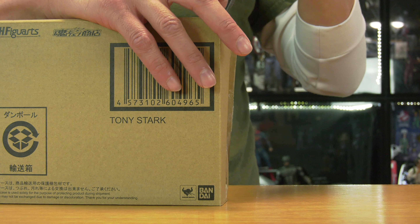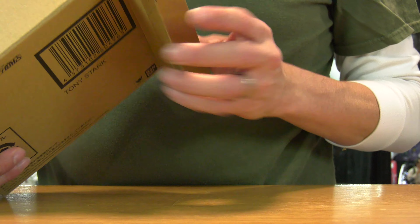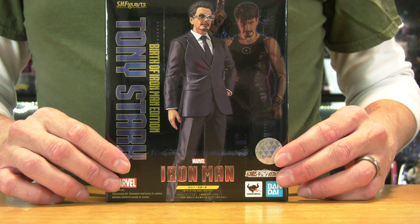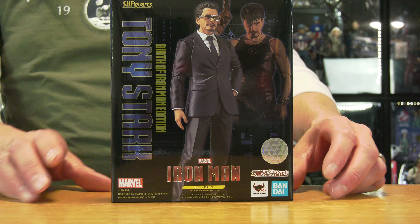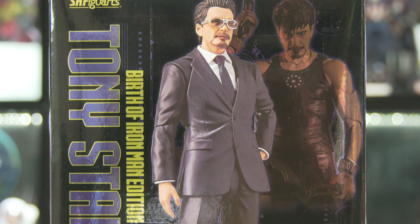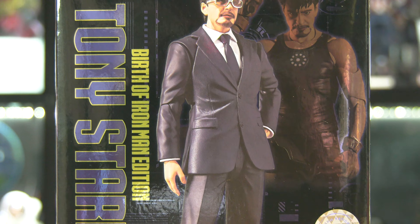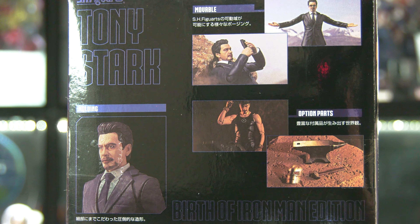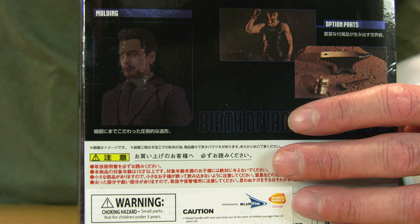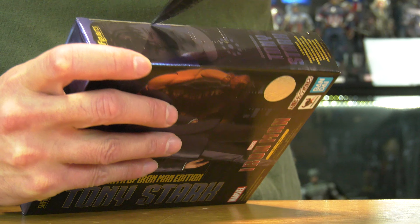Hello folks, Danube2 here. Thank you for joining me once again on another visual tour. We are going to be venturing into the world of SH Figuarts — the special edition Birth of Iron Man: Tony Stark and the Mark I edition that arrived today. I'm excited for this. I don't go too heavy into SH Figuarts because it's a slippery slope.